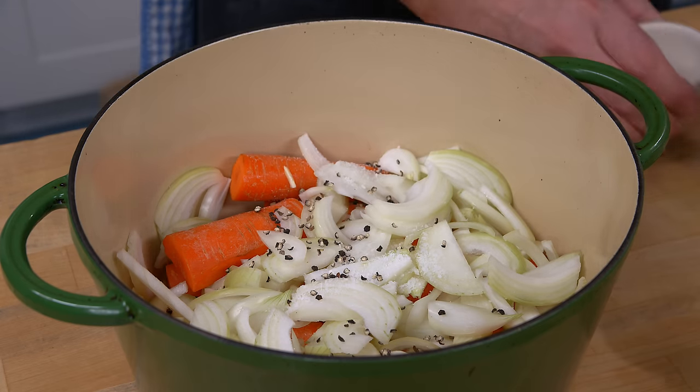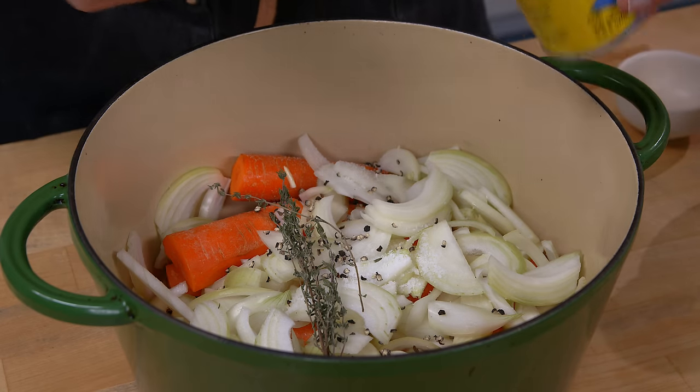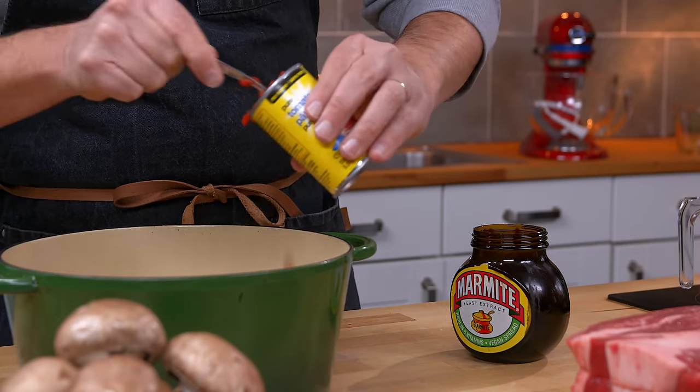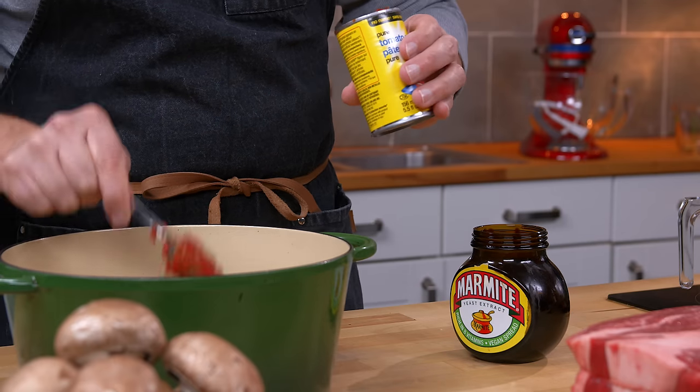Put in some pepper. I've got a couple of sprigs of thyme, and tomato paste — about half a can of tomato paste. Sometimes if I don't want to save half a can, I'll put in the whole can.